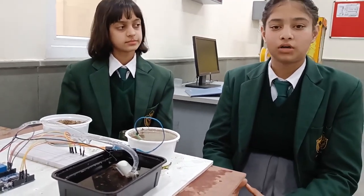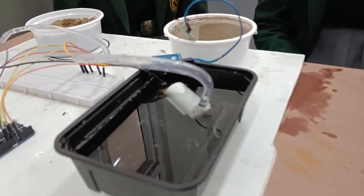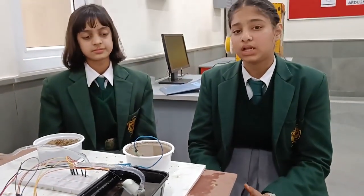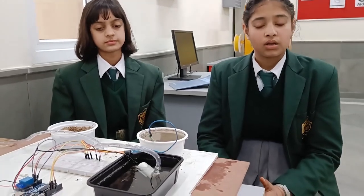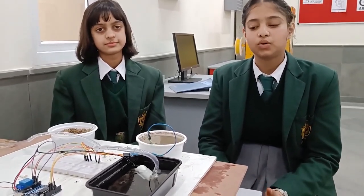A mini submersible water pump is a very low cost and small size pump that can work on 2.5 to 6 volts of battery. It can pump up to 120 liters of water per hour on a very low electricity consumption of just 220 milliamps.